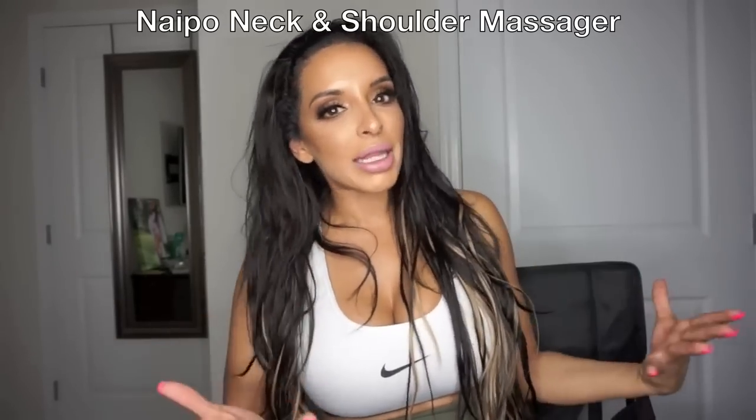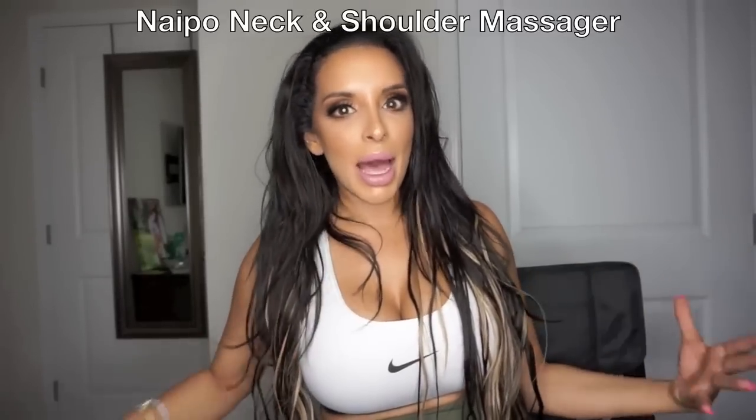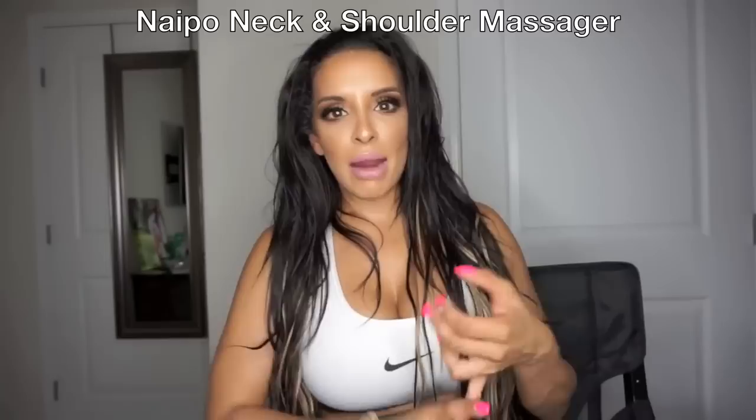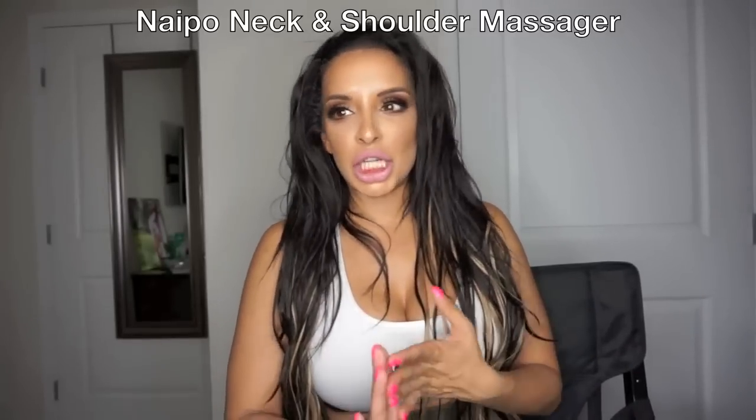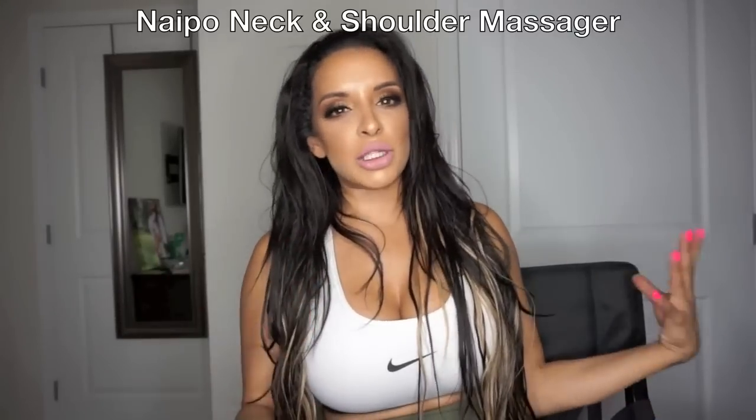I wanted to share something with you. For those of you that know me, I put my body through a lot of stress. I run marathons, I do obstacle courses, I'm in the gym, I do tons of cardio. I'm just always doing crazy things and my body's always sore.